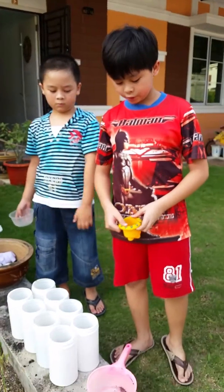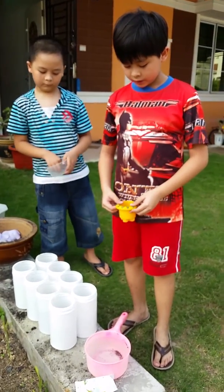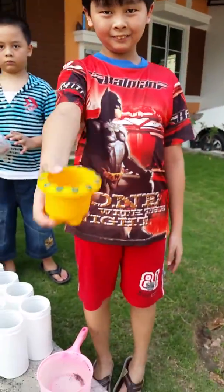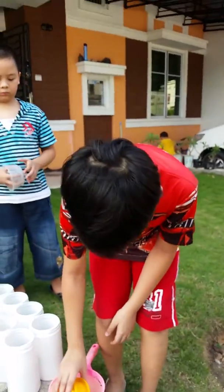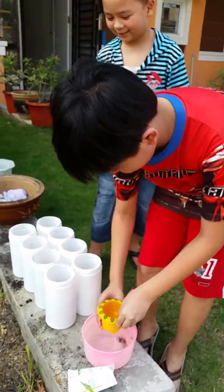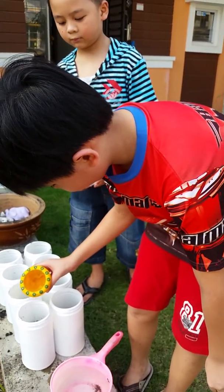Now we are going to water each pot with one cup of water. Let's do it now. Maybe half a cup.